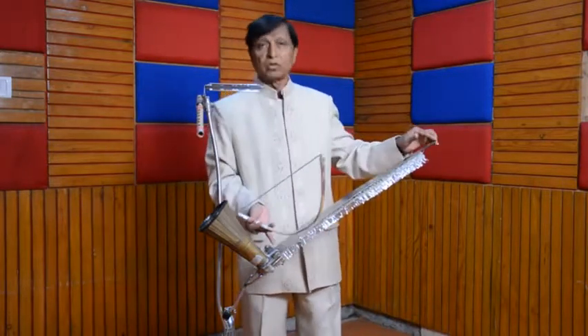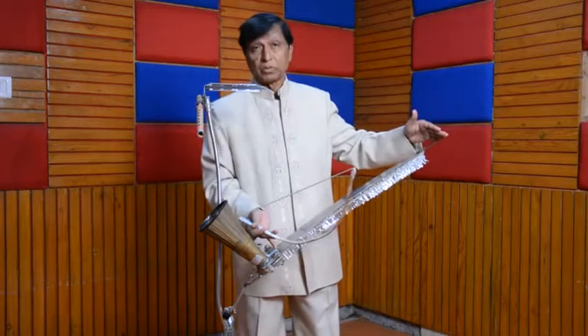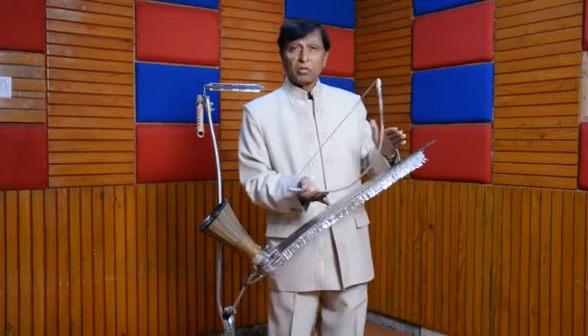I can play on saw blade. Now, keeping the length of the saw blade as small as possible — that is two feet and one inch — I can create musical notes up to three octaves. That is Do Re Mi Fa Sol La Ti from the lower octave, which in Hindi we call Sa Re Ga Ma Pa Dha Ni. Then in the middle octave, Do Re Mi Fa Sol La Ti, Sa Re Ga Ma Pa Dha Ni.